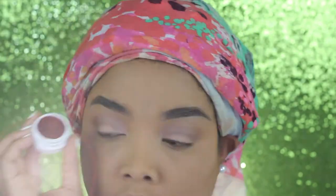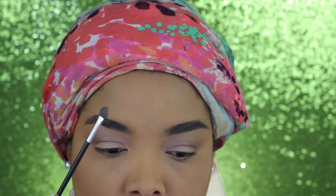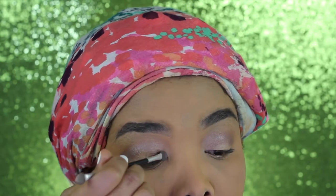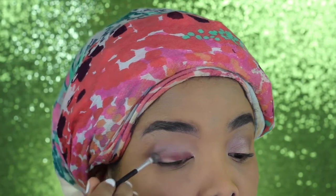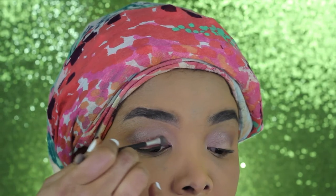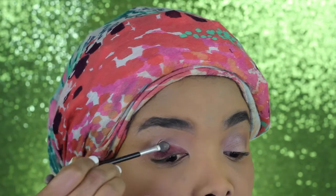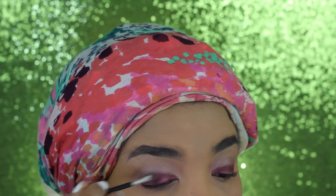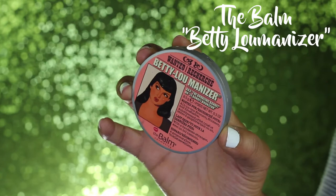Moving on, I'm using the Color Porter by ColourPop for my eyelids, using the spongy applicator to apply it. The color payoff was not the best, so I decided to go in with a little bit of setting spray to make the color appear better. You'll see me spritz some of that on the applicator and then go in with the color a little bit more.